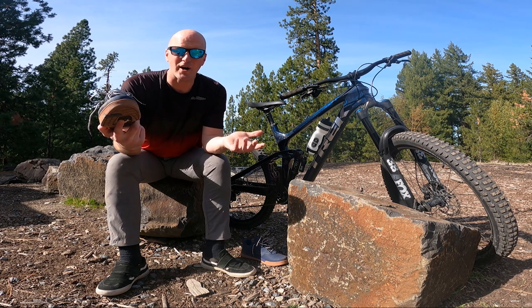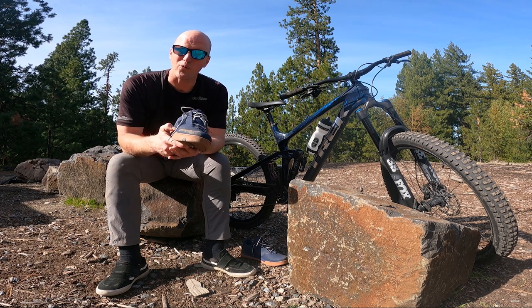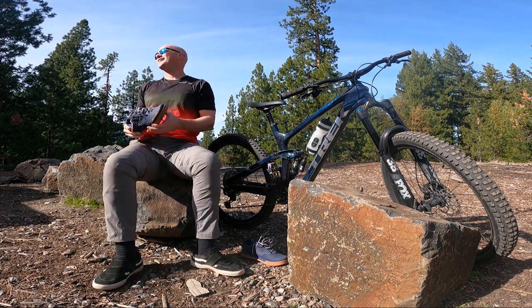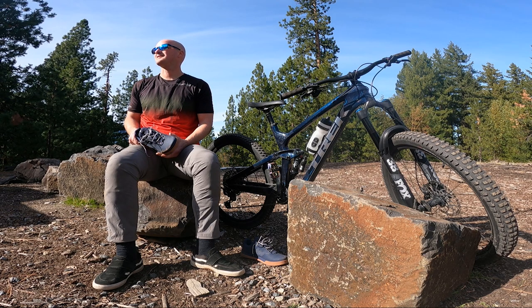Hey guys, thanks for watching — make sure you guys go ahead and leave a comment below if you got any other questions. Rewind this video and watch that slam one more time. I'm gonna go ahead and fill my buddies in right here because they have no idea that I just fell ribs-first on the side of a trail. Dude, I ate shit so hard. The wind was knocked out of me for like 10 seconds, maybe even longer.